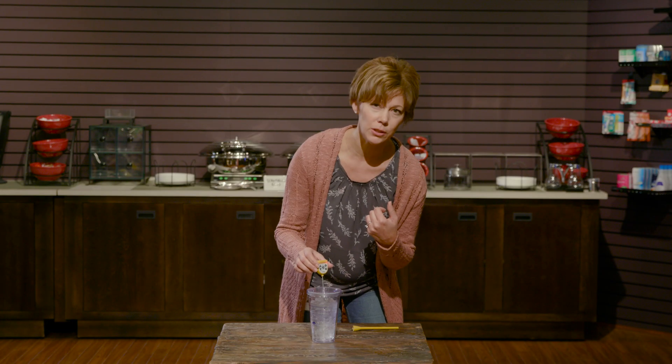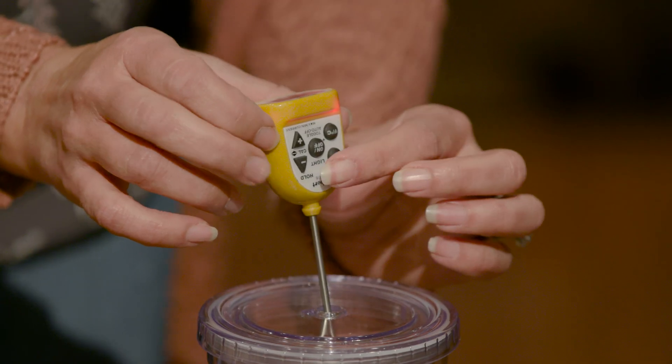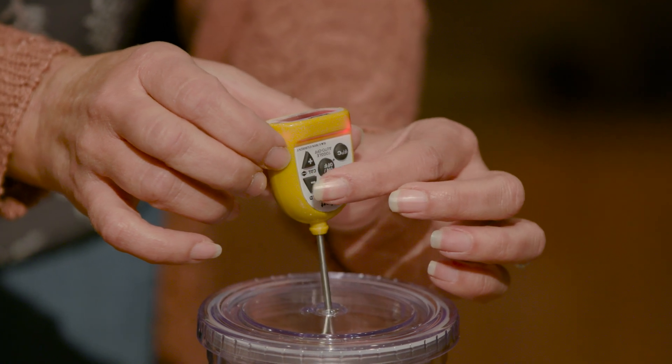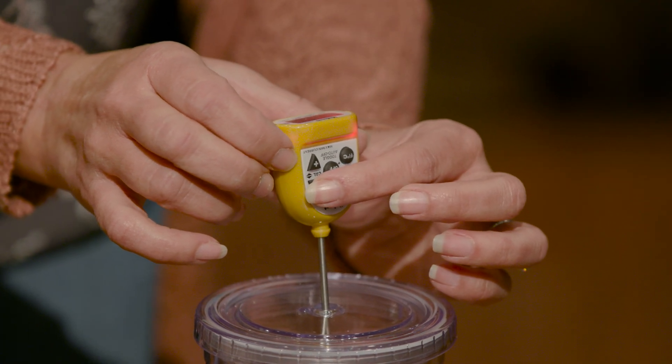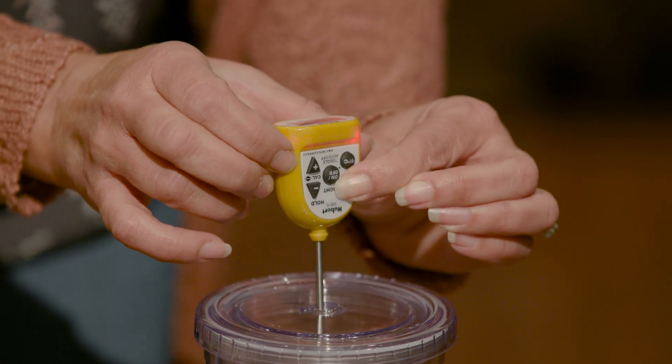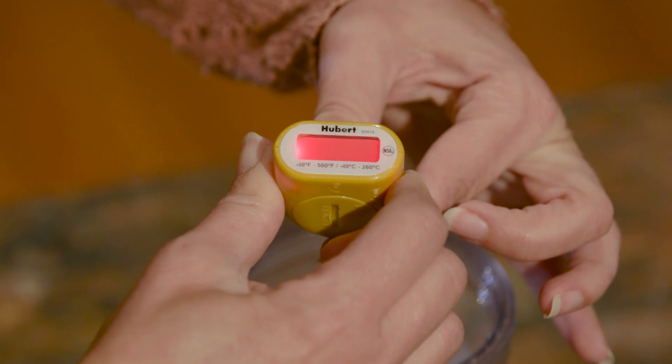Now this is reading 36 degrees, so I know my thermometer is out of calibration. I can press the minus or plus button depending on how you need to adjust — I need to adjust this down to 32 degrees. Then press the set button again until the display turns green, which means it's okay.